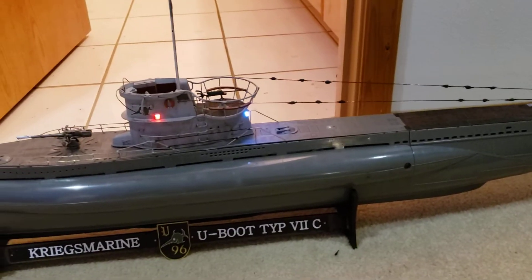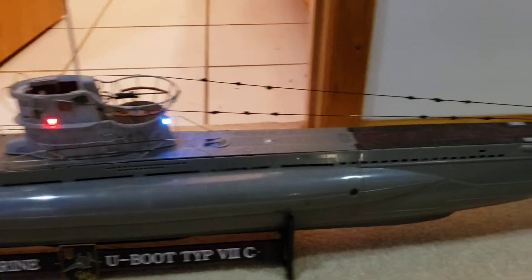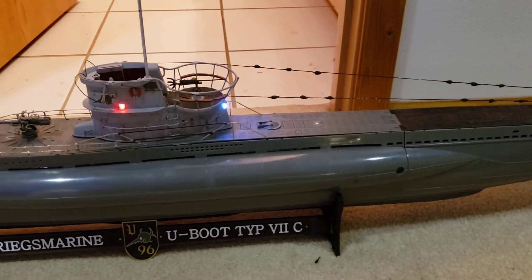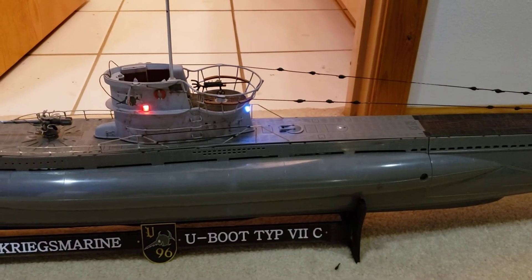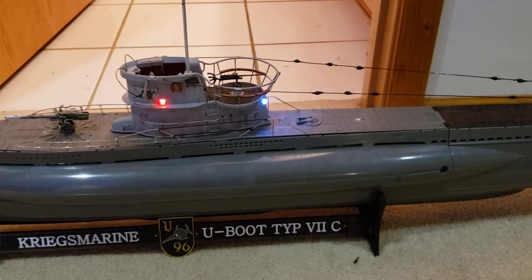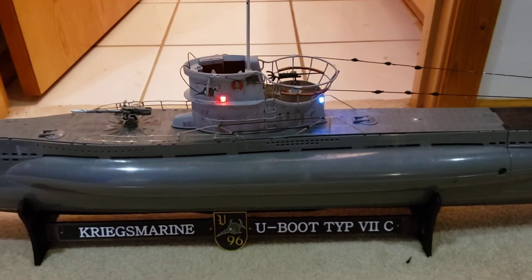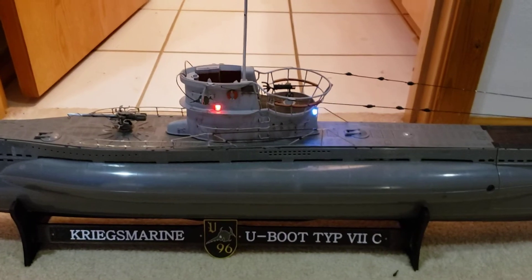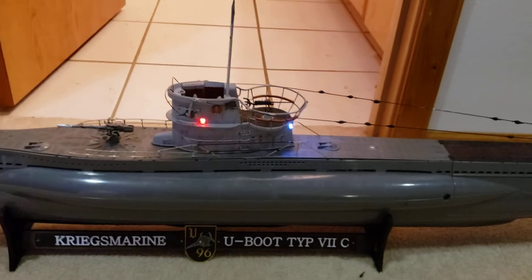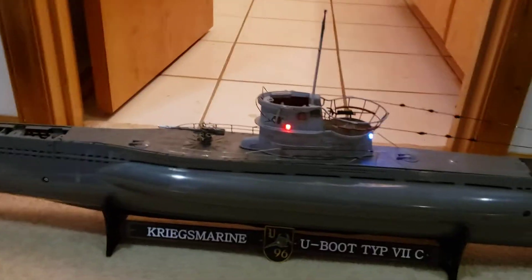The formation lights are on, which I decided to keep illuminated on the sub. The only reason really is that I wanted to be able to tell when I had power from a distance just by looking at it. I know that real sub captains typically shut down those navigation lights during wartime so they weren't easy to spot, but I'm keeping them on for RC purposes.